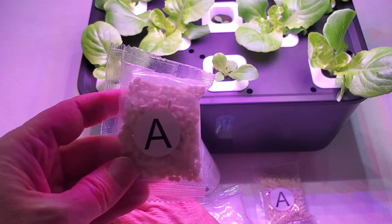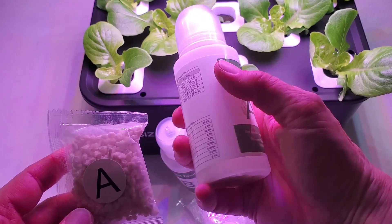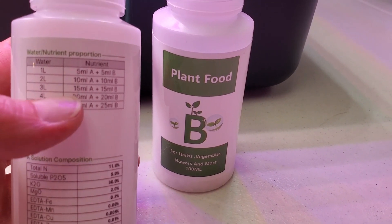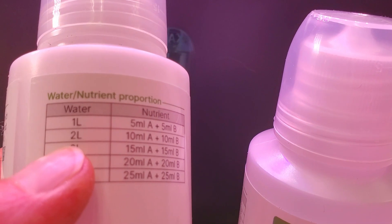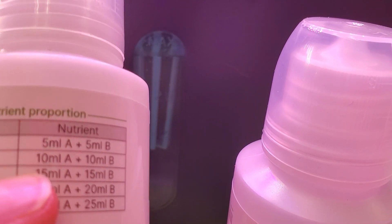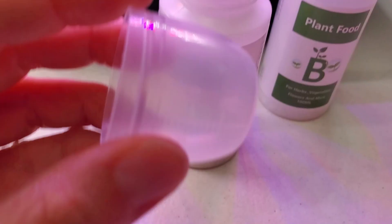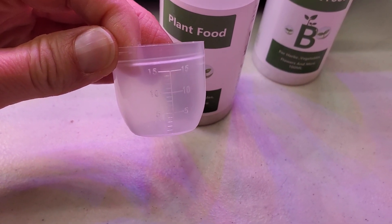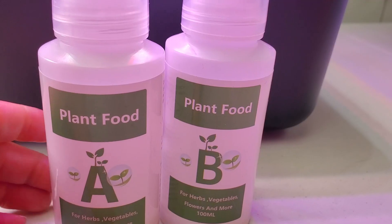So what you do of course is mix this up — you fill the bottle with water and mix them up real well. As you can see right here on the back, it tells you how much of the solution you should add whenever you're adding water. In this case, because we have three liters, we're going to add 15 milliliters. The caps are really nice because they already have measurements on them, so you can just pour into the caps and be ready to go. Mix up A and B and add both of those nutrients together every time you add water.